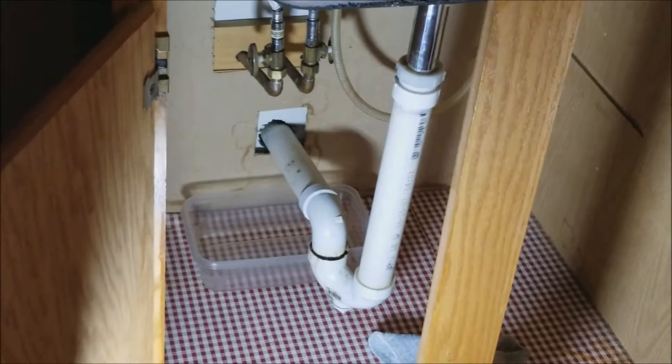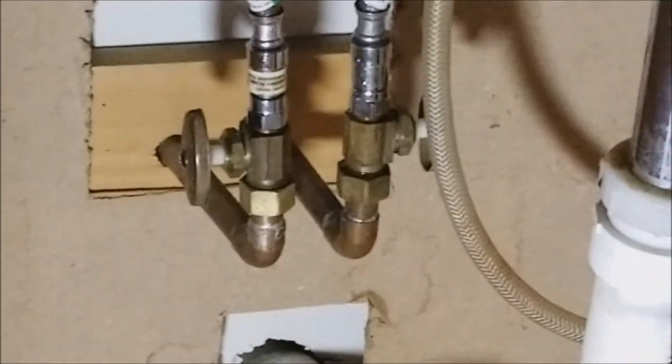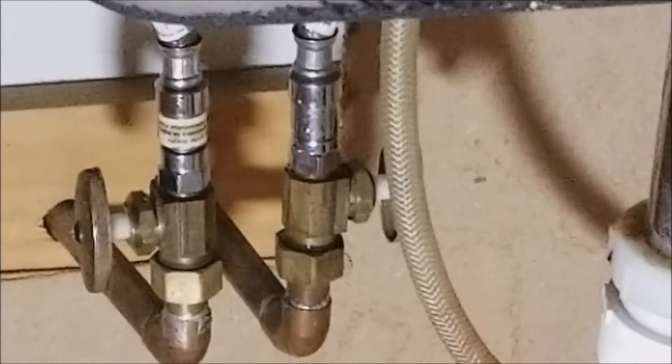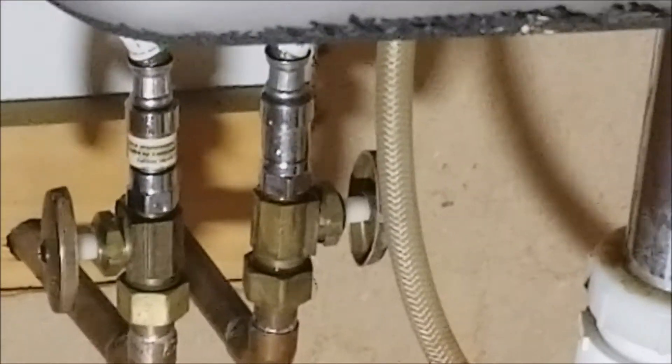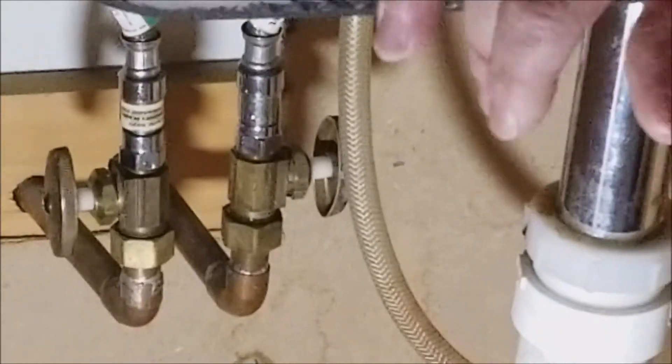Then you go back down there, take a set of pliers, and disconnect the nut — yeah, the chrome nut on the top, on both of them. I need my new tools I just got.